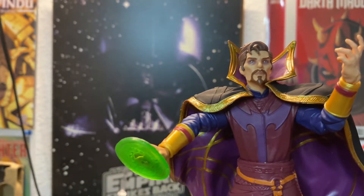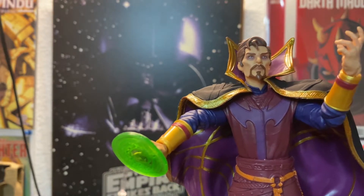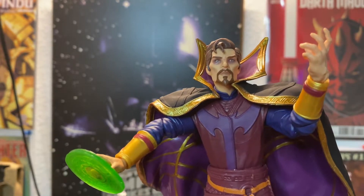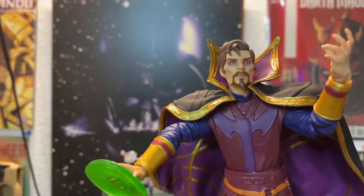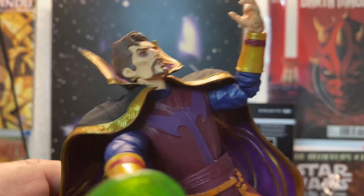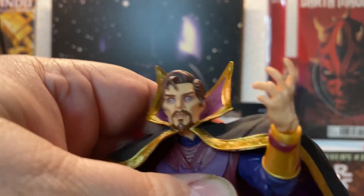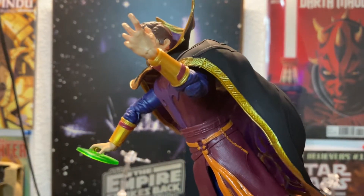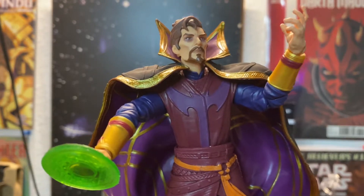There he is in all of his glory. I think it's an awesome toy — this is actually my first Dr. Strange figure, being a big fan, and I was kind of waiting for him to come out. My only complaint, and it's kind of a big one, is that my cape won't stay on — if I give it a shake it'll fall right off. That's a little annoying. I won't ever display him without it, but I kind of wish that was a little better.